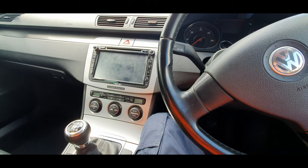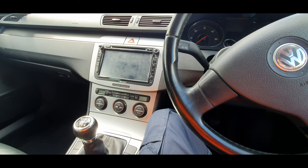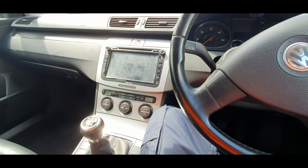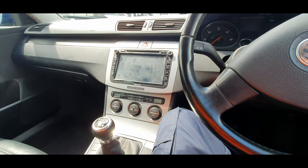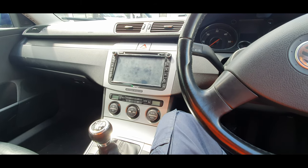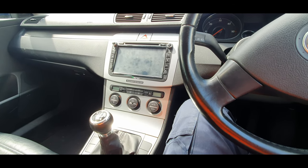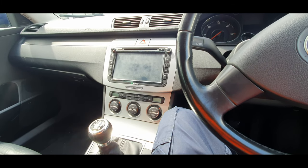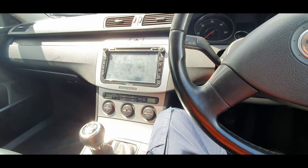I've decided not to use that auxiliary cable, purely because the audio difference wasn't as good as I thought it would be. I've gone back to using the head unit to control the audio. The benefits are I can control the volume, skip songs, and see the tracks playing more easily. When it was plugged into the auxiliary cable and I needed to change the song I was having to reach down, which wasn't very safe while driving, so I decided to go back to using the head unit's audio processing system.